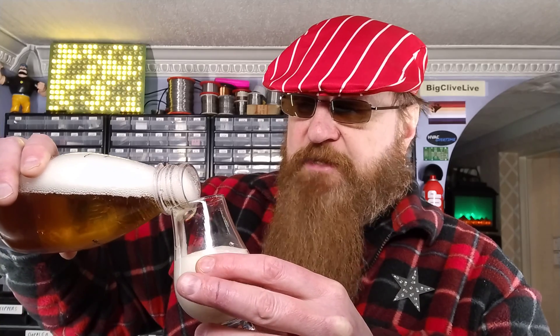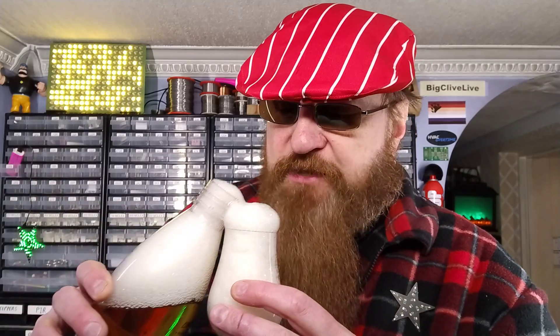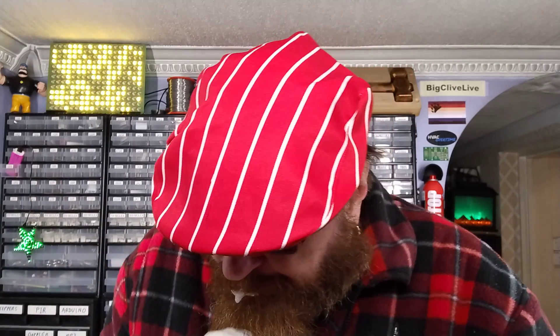It is instantly turning to foam as soon as it hits the glass, so you've got a glass of foam. It's very fizzy. I'm not sure this is a productive thing to do. How does the foam taste? Slightly beerish — mostly foamish with a slight hint of beer. That's not working. And you can actually apparently breathe the foam in.